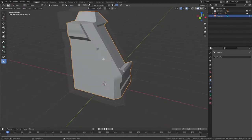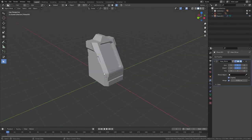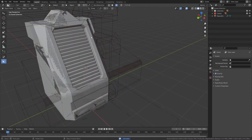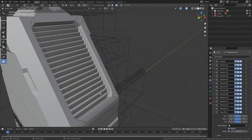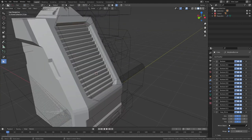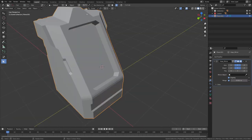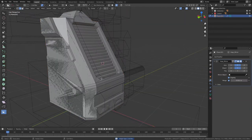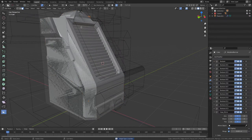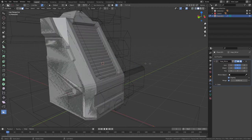We're actually pretty much finished — I'm just going to mirror this with an X-axis mirror from the HardOps menu and that's the retopology complete. It would potentially be beneficial to mirror these vents onto the low poly, but in the interest of showing how powerful normal maps can be I'm not going to bother, and we're just going to see how much we can flatten them down. I think we'll have better results than you might think.